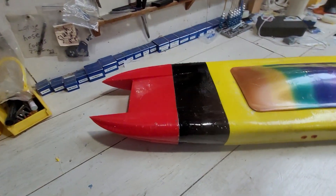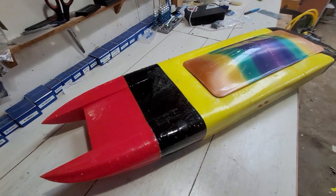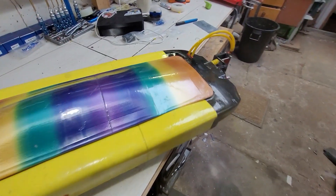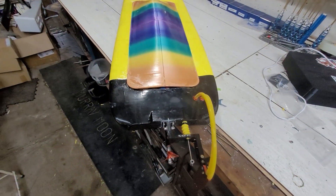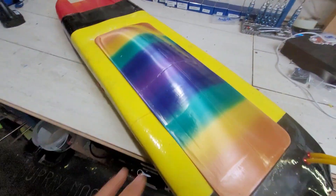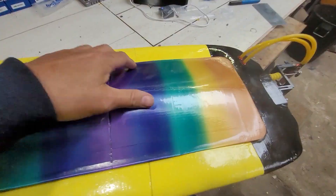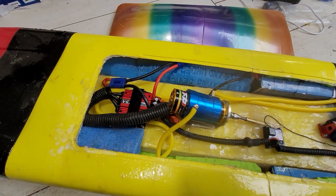This is our first attempt at printing a boat. I don't know how it's gonna go — we're gonna take it out today. We did it, made it pretty unique with the colors, that's for sure. Even got some rainbow action going up here. I don't know, some people don't like that sort of thing.